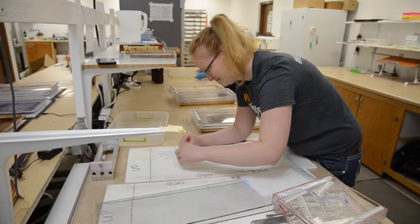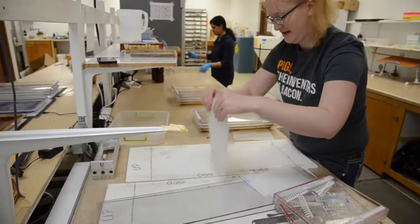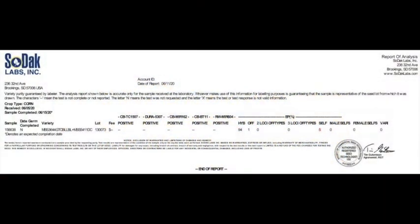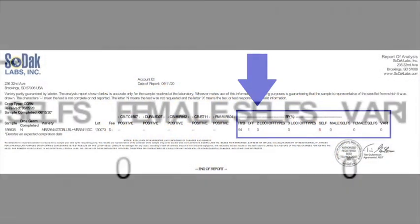Sodak Labs uses starch gel electrophoresis to stain and identify isozymes to determine the genetic purity on 96 seeds, with the purity level determined by subtracting the percent off types and selfs found in each sample.